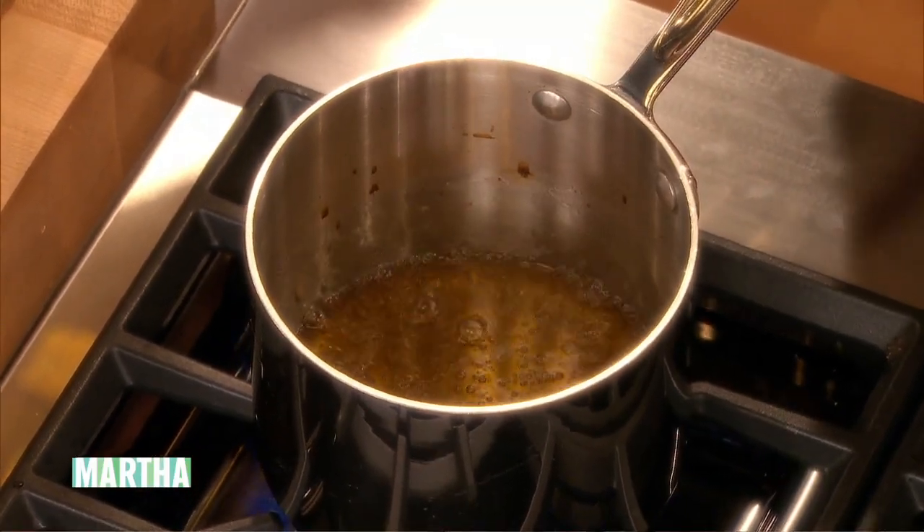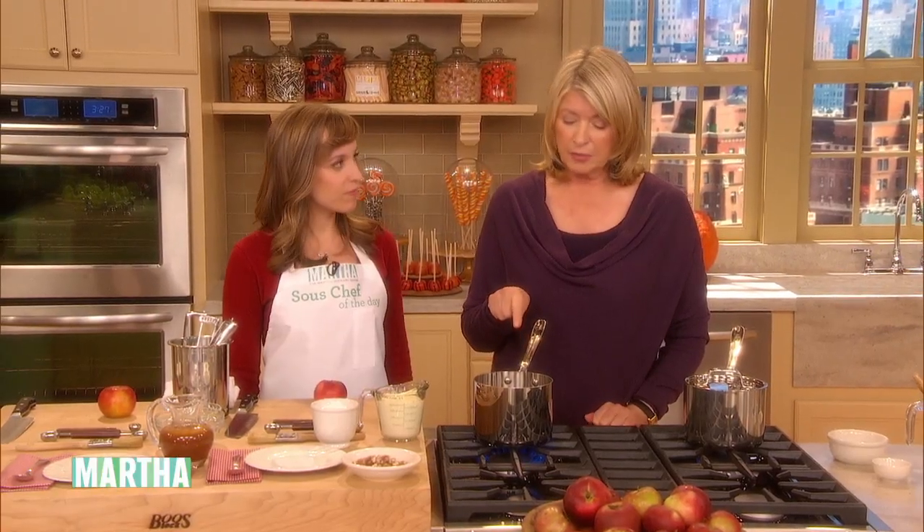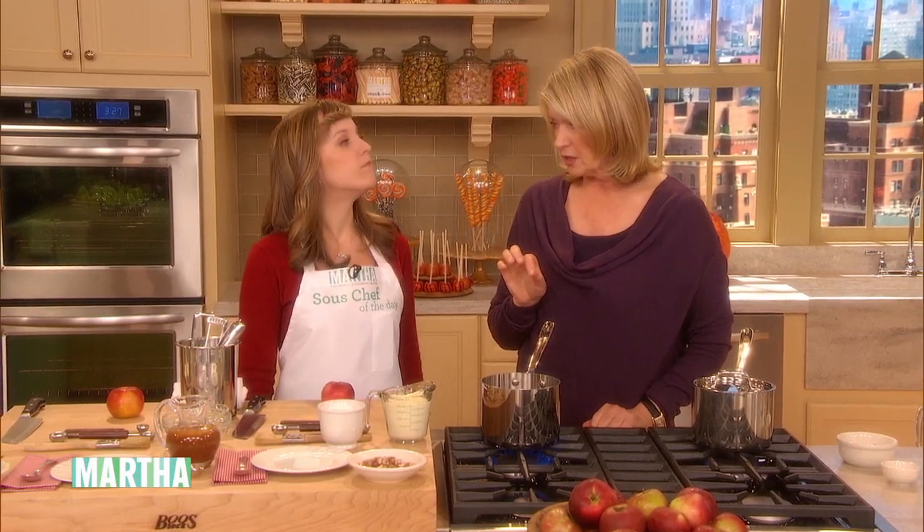Now, if you're gonna make caramel apples, you'd make the same thing. But you'd add a little corn syrup at the end so that it stays a little soft so you don't break your teeth when you bite into the apple. Yeah, that's key. Very key.